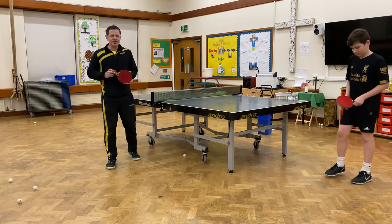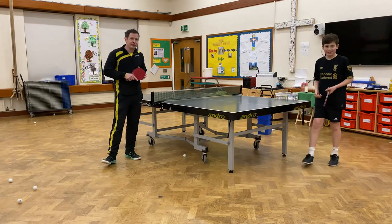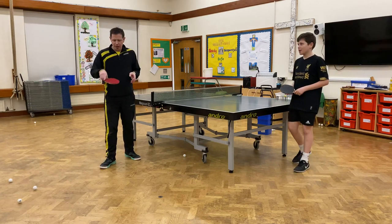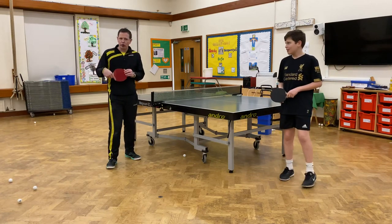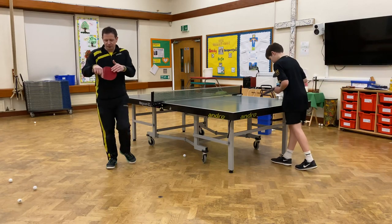Hi, this is Rory Scott again from Horsham Spinners Table Tennis Club. Now we're going to look at the backhand flick using long pimples. This is a rubber which is slower and has more control. Instead of being smooth, it has pimples facing out.